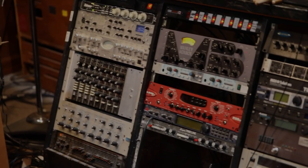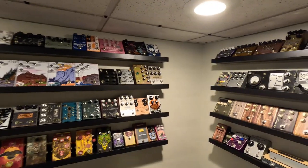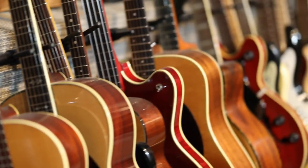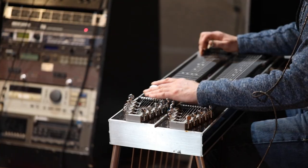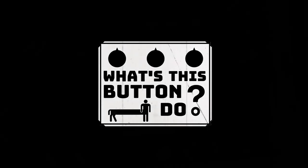Have you ever looked at all the gear musicians use and wondered how it all works? My name's Dustin and my family and I are setting out on a quest to inspire both adult and kid musicians to create new sounds together and learn all about what it takes to produce great music. We'd like to invite you along on the journey as we explore the gear professional studios, musicians, and hobbyists use to create their art. We'll take a close-up look at the gear and ask, What's This Button Do?